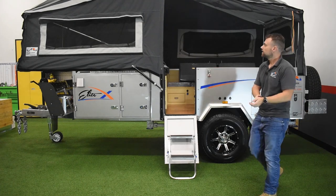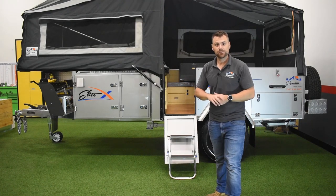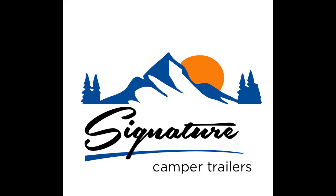And that's it — she's set up and ready to go. Hope this helped, and if you have any questions, give us a call or shoot us through an email. Thanks!